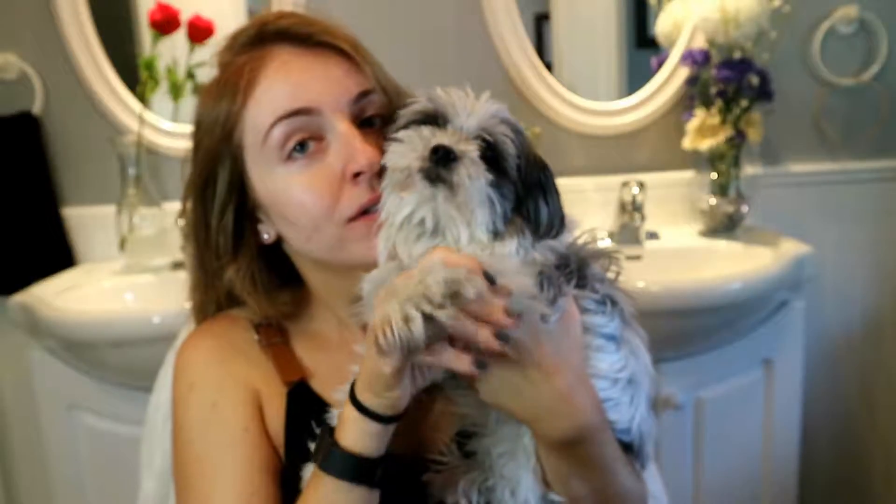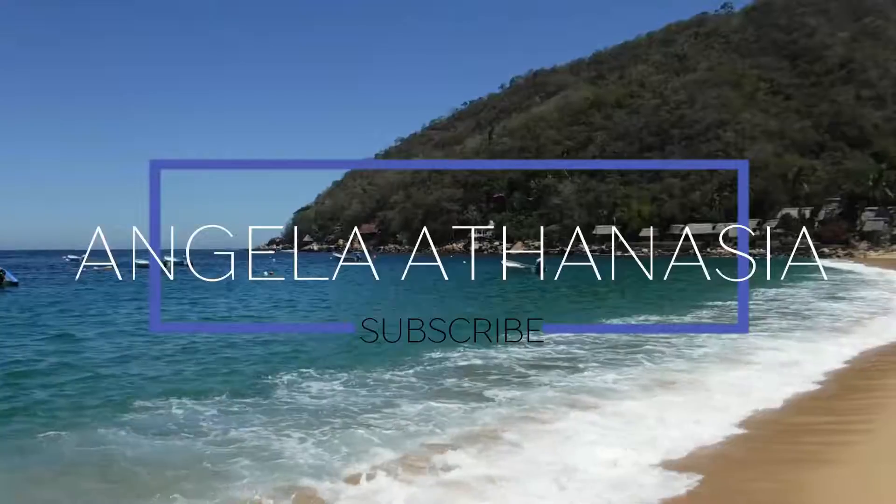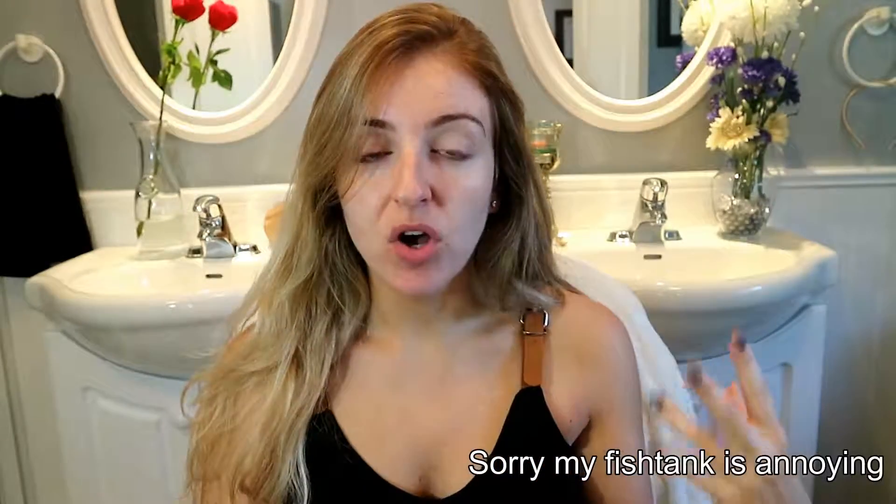Look at this guy — you're the cutest, say hello! Hello everyone and welcome back to my bathroom. Today I'm clearly not wearing any makeup; the only thing I put on was some moisturizer because I want to do a review on the new Physicians Formula cushion mineral wear.